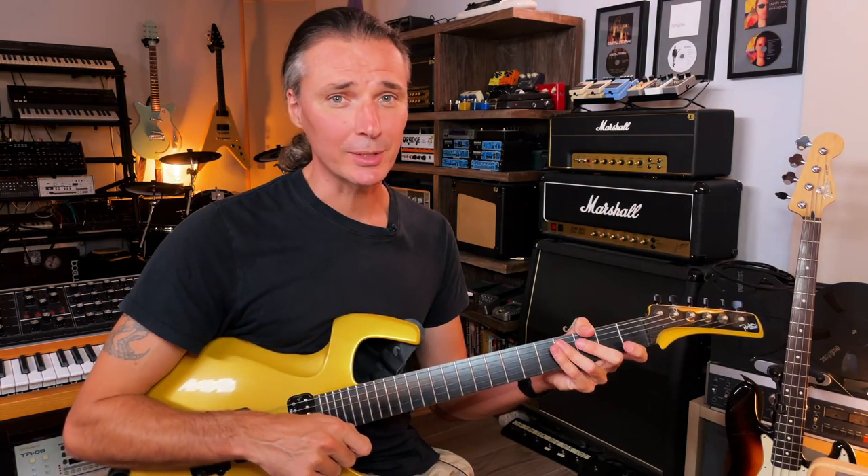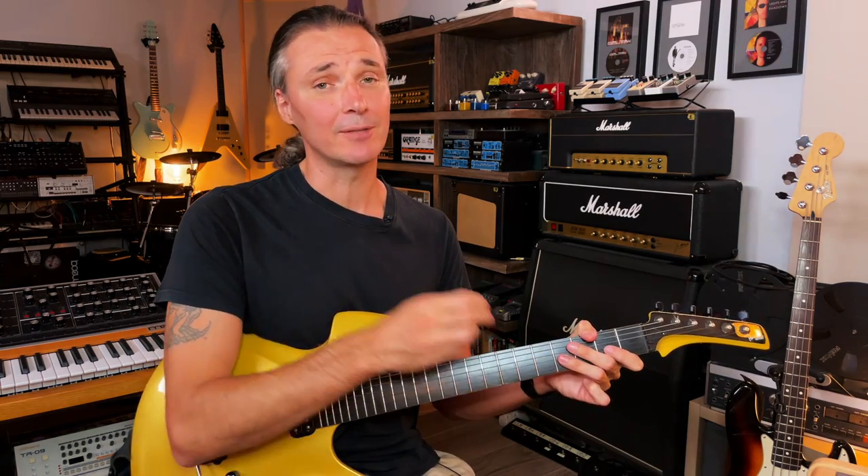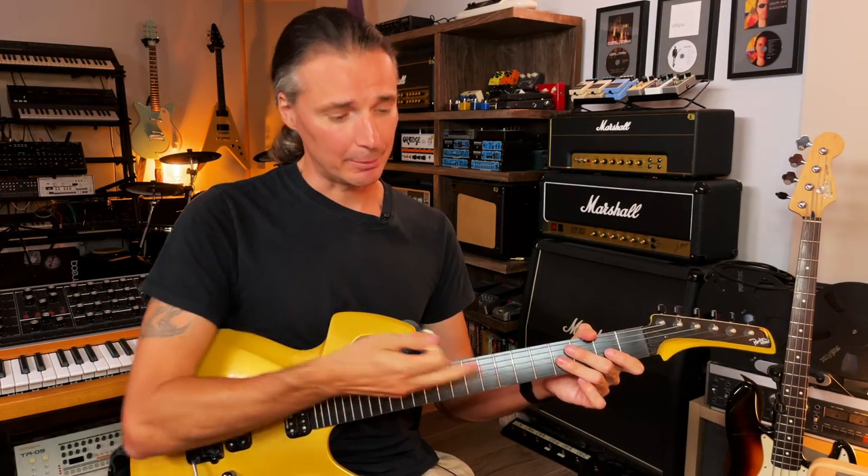Today I will show you my magic trick that I use to make my pick disappear so that I can tap away on the fretboard. And then, of course, I have to make it reappear so that I can get back to shredding.